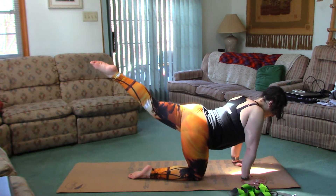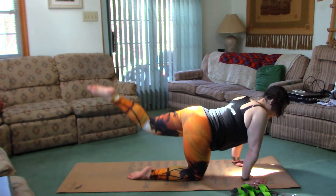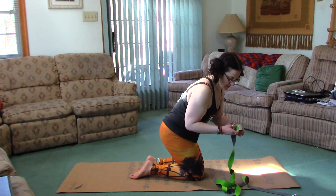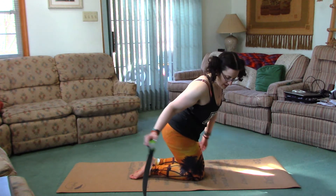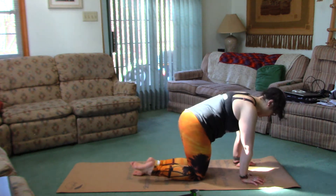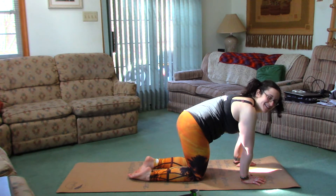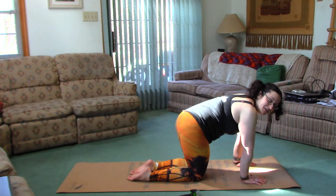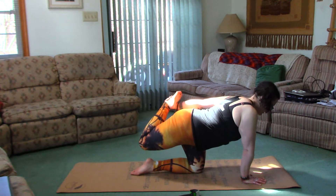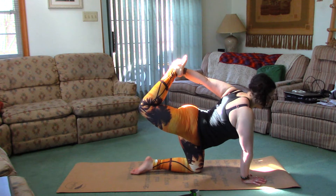Again, find that balance. Now from here — before we try the strap — the left hand is going to grab the top of the right foot. Slowly find your balance and push your foot into your hand.